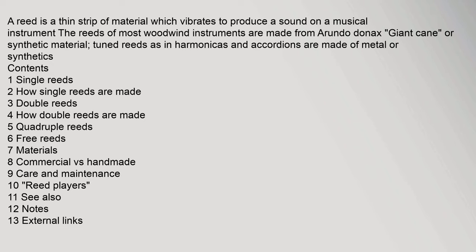A reed is a thin strip of material which vibrates to produce a sound on a musical instrument. The reeds of most woodwind instruments are made from arundo donax or synthetic material. Tuned reeds, as in harmonicas and accordions, are made of metal or synthetics.